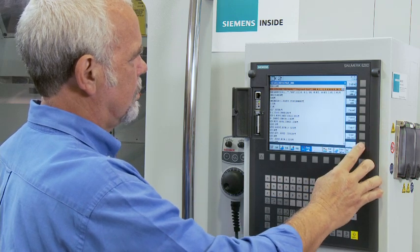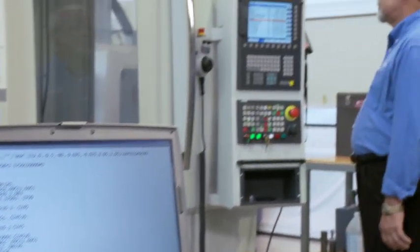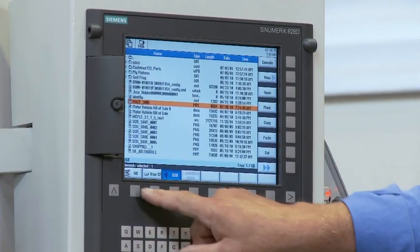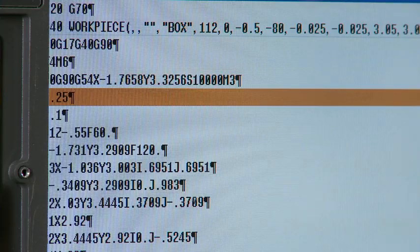It makes your operation that much more efficient on standard jobs. At the same time, you have the capability to upload more complex programs to the control from CAD/CAM, including all kinds of legacy brand G-code programs.